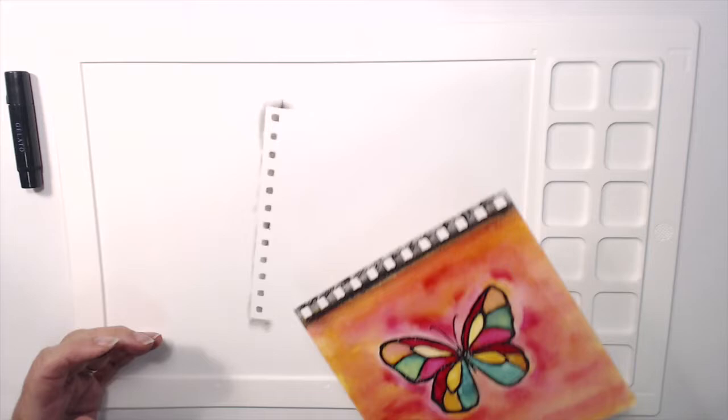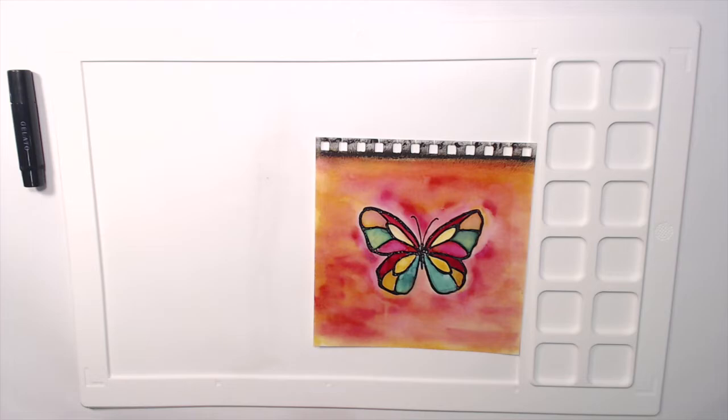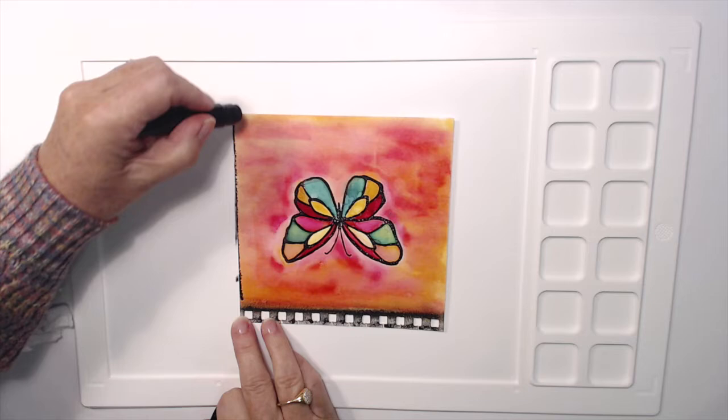To me it helps to integrate what I have made on the page with the page itself, and rather than doing a double page spread as I do in my Dilutions journals, this is a standalone page. Now your best friend with gelatos is always going to be a baby wipe. You can wipe your fingers with them, wipe your work surface, and keep everything neat and tidy — you can see it's kept the back of this really clean too.